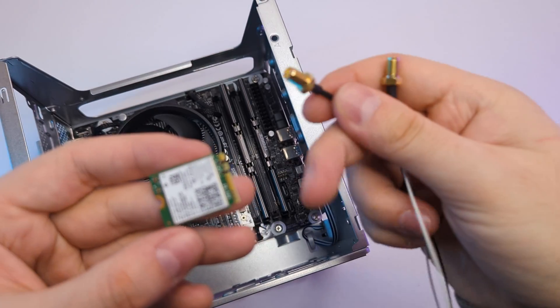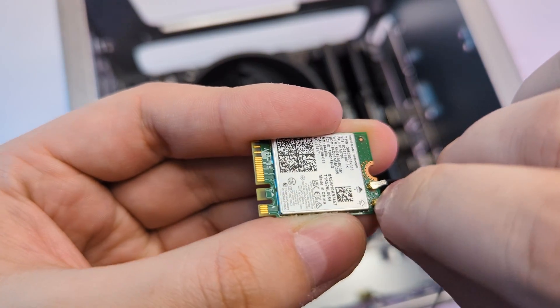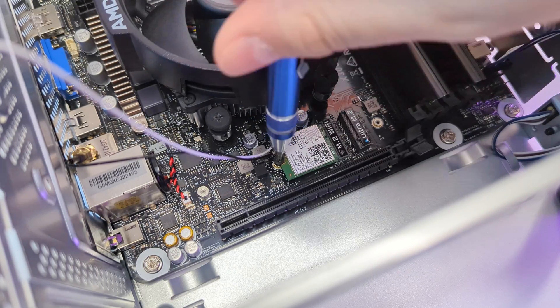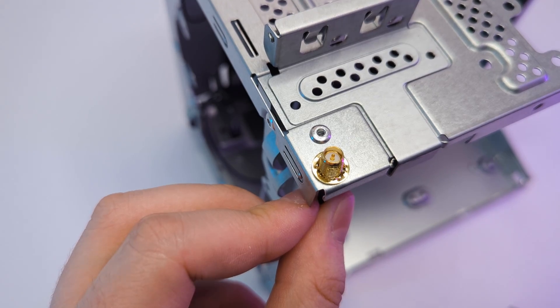Now let's install the Wi-Fi card, which is included with the DeskMeet. First, need to connect the antenna cables to the card by pressing on them — this might have been the hardest part of this build. Eventually I got it and installed the Wi-Fi card in the slot. The two antennas go to the corners of the case; they have a flat side so you have to position it right to get it through the hole.